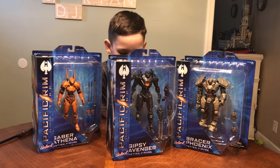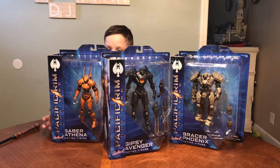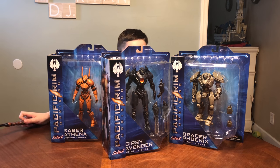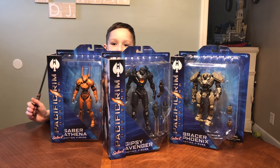These are for ages 8 and up, and they're a select scale, which means that they're this big. You can find them all now — they're all out — and you can find them online for 20 or 25 dollars. Thank you so much Diamond Select Toys for sending this to us for free. We love them.